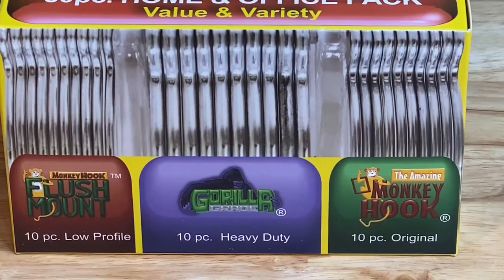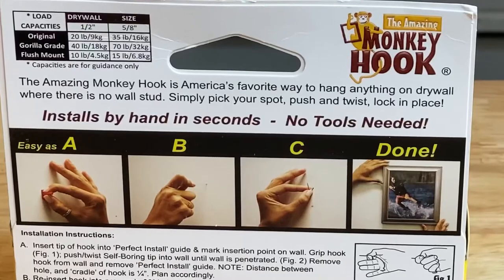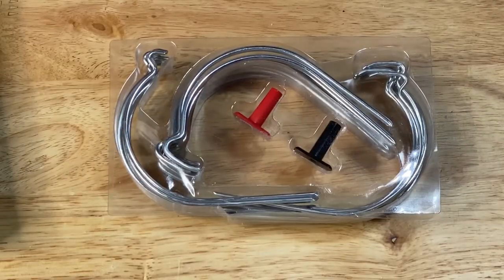The next option is an office variety pack made by Monkey Hook. The pack carries three different sizes and strengths, and the kit comes with 10 hooks for each of the three sets. At the test wall, I took a quick glance at the back of the package where you find step-by-step instructions as well as the weight ratings for each of the hooks. The kit also comes with two install guides — one red and one black.